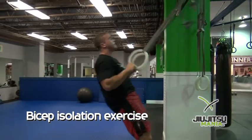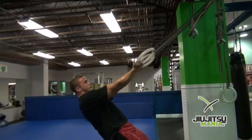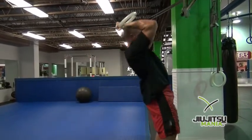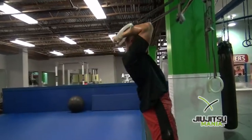This is a bicep isolation exercise called ring curls. The key here is as Garrett pulls up, he's not pulling with his back muscles — he's keeping his elbows high and really pulling with the elbow high and the bicep.